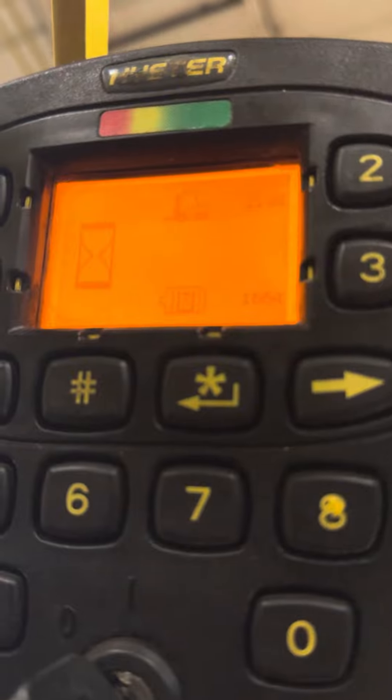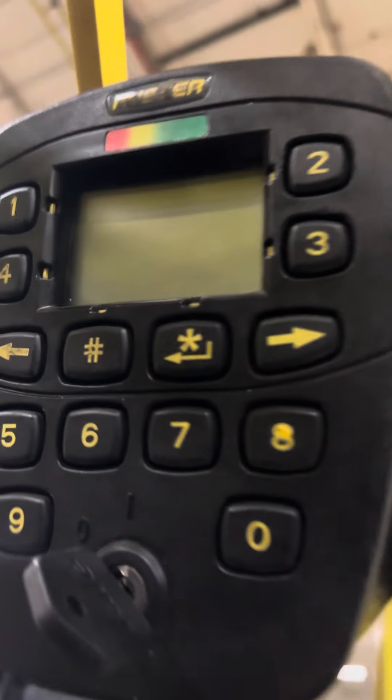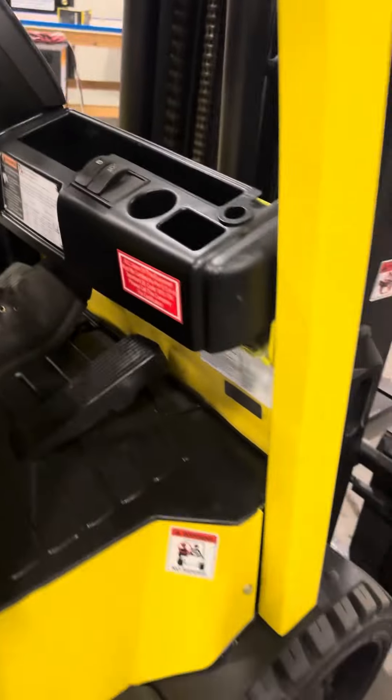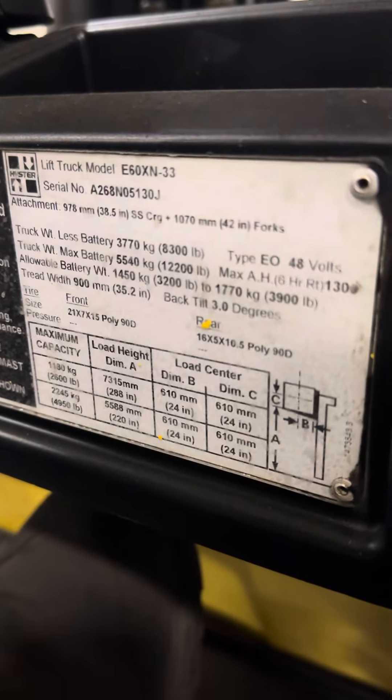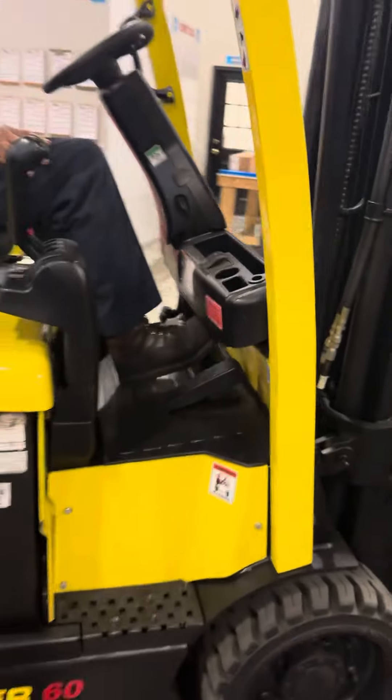It's got 2,144 hours on it, 1,644 pump hours. This is all your display. Your forward and reverse is on the switch right here. Then we go up to the tang on it — I'll send you a picture of this 48-volt battery, so you're going to need a 48-volt charger for it.